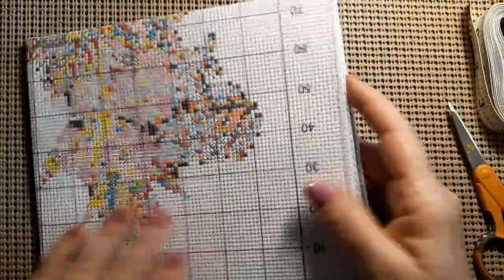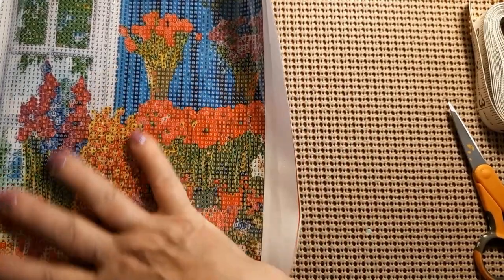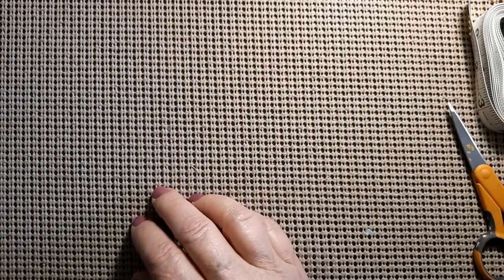All right guys, thank you New Craft Day for sending me these beautiful products — especially that diamond painting. Oh my goodness, look at all that explosion of color. I've got to start it because I love color and it makes me feel like spring and summer are here. I'll keep you updated. Thanks for joining me. If you like this video, please give it a thumbs up, don't forget to subscribe, please hit the bell, and that way you'll know when my next video comes out. Stay safe, stay healthy. We'll see you next time. God bless. Bye-bye.